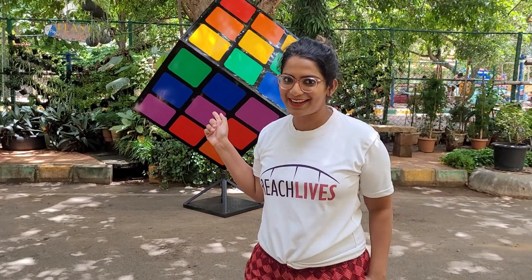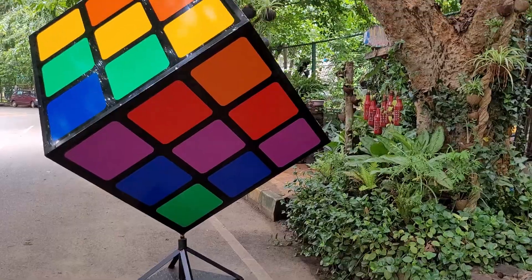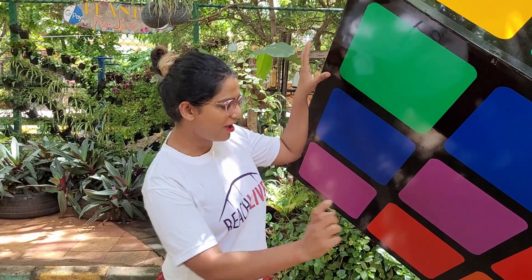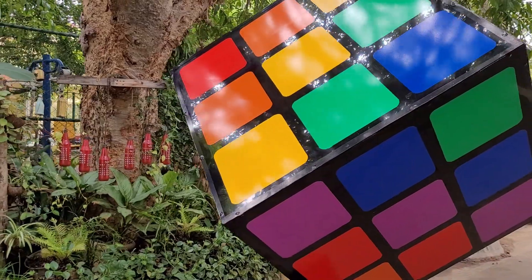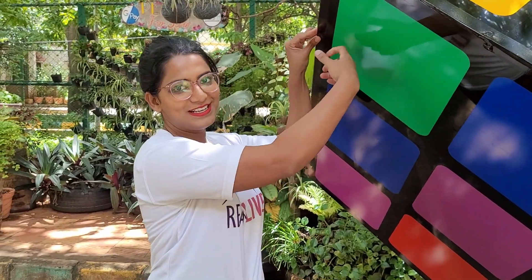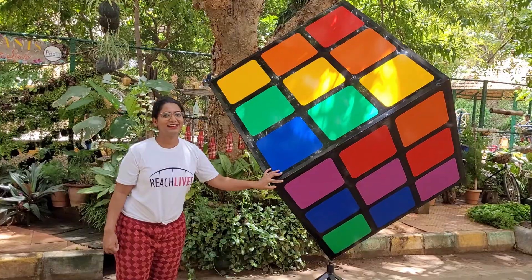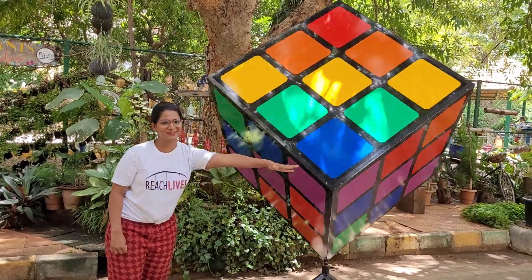I finally set this up and I'm calling this the LGBTQ cube. So the final rundown: we have changed the white square with purple, we have tried to make it as sustainable as possible so the entire thing is made of steel and aluminium, and finally we have placed it on the stand and it has a rudimentary rotation system.